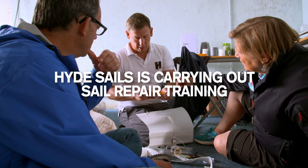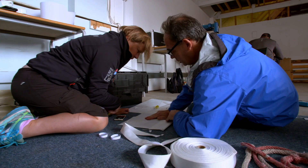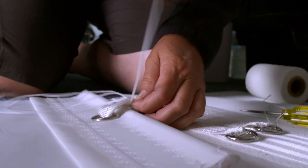Today we've been working with them on prevention of damage and then working through how to do sail repairs, primarily concentrating on how to put a spinnaker back together.